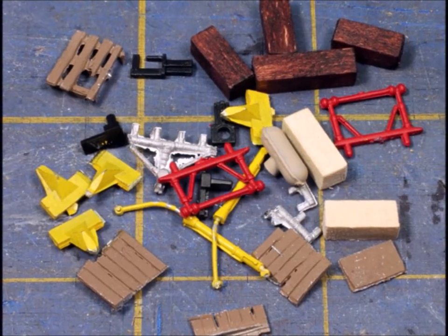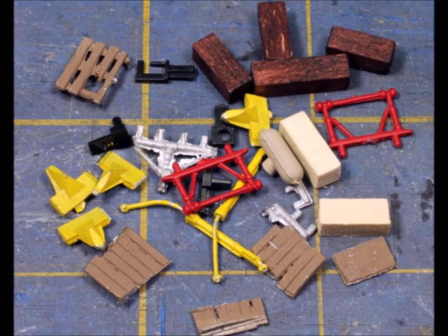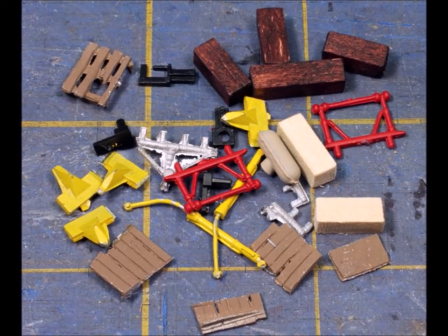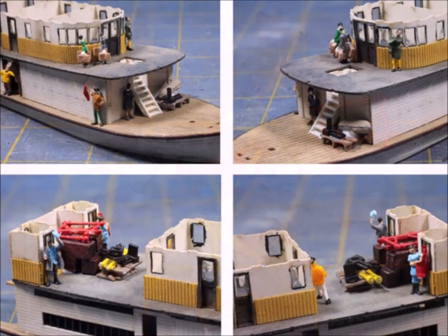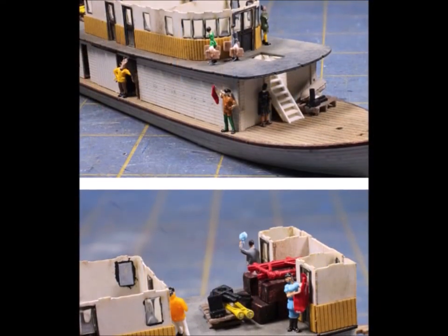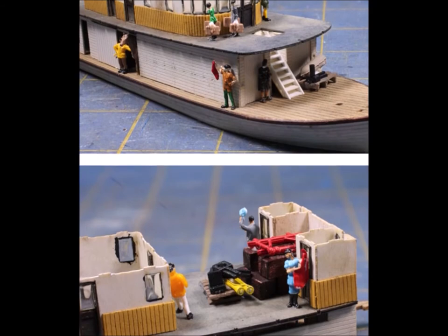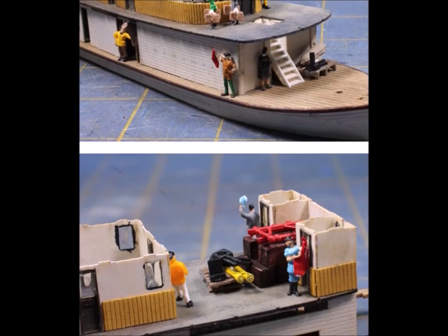Before you put the top deck on you're not going to be able to reach inside, so I decided to weather and put stuff on at this time so I can get in there. Now, what are boats for? Boats are to move people and move stuff. I always keep odd lot junk laying around that I can pile up to look like loads being shipped. I've got people and loads in place to make it look like it has some reason to exist. I always like to make a story about every one of the people on the boat — what they're doing, why they're there, where they're going.